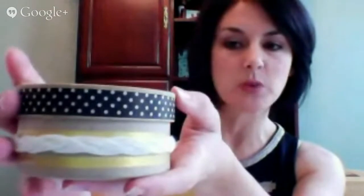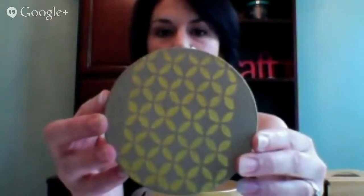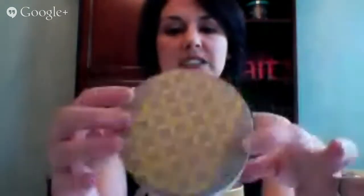Sometimes washi tape peels, so I just want to tell you it's very simple to use a glue stick on each end — that will keep it from peeling back up if your surface isn't adhering exactly like you want. For the top I used a stencil; this is actually a Mod Podge Rocks stencil and I believe that can be found on Consumer Crafts as well. So I stenciled it and there you go.